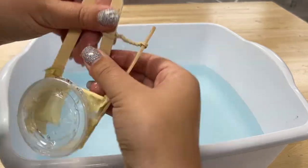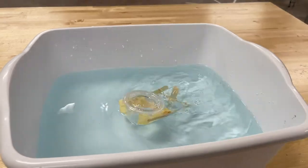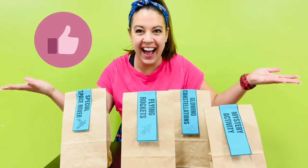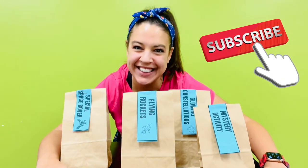How to make a simple paddle boat with just a few materials. Make sure to like and subscribe this video so other kids like you can find this STEM activity.